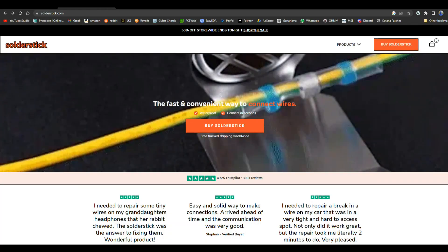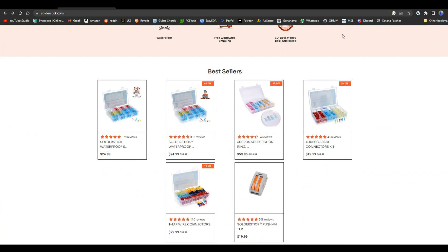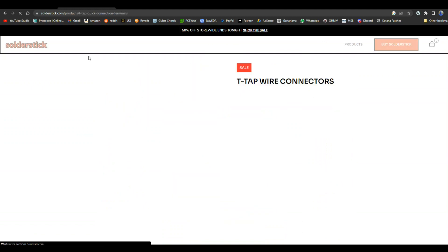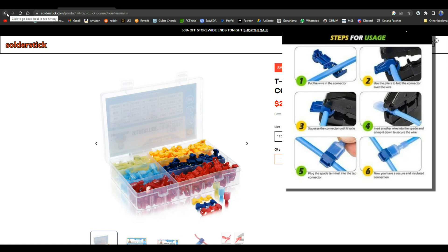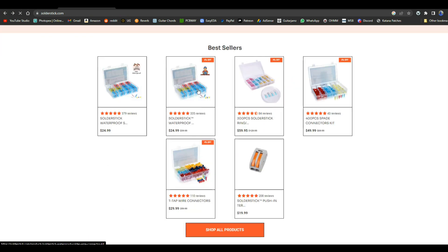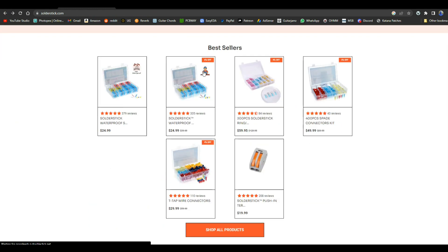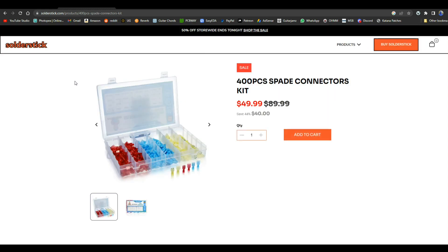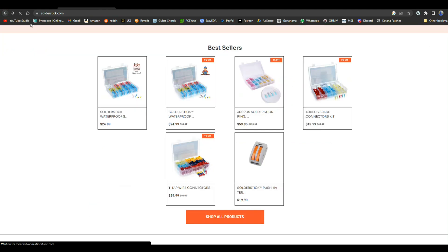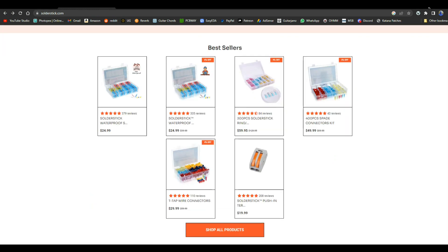Today's video is brought to you by SolderStick. SolderStick makes quick waterproof wire connections that last a long time and protect whatever it is you're working on. They sell different types of connectors — everything from T-tap connectors, which allow you to put a splice into the middle of a wire without having to cut the wire or remove any insulation, to waterproof melt butt connector kits, spade connector kits, and ring connectors. When you need to connect a wire to something with a nut and a bolt, this is simply the way to do it. Remember SolderStick for all your wire connection needs — there's a link down below for a discount.